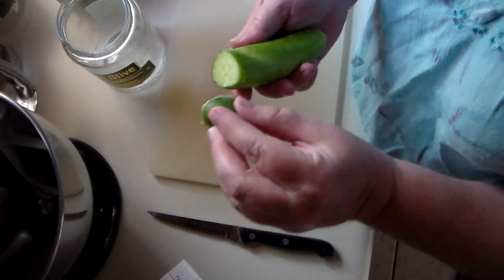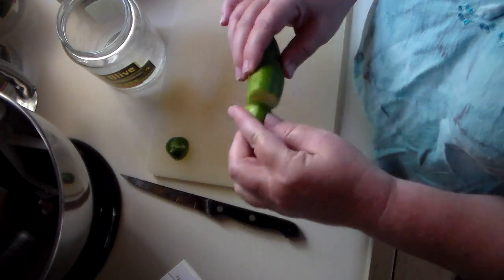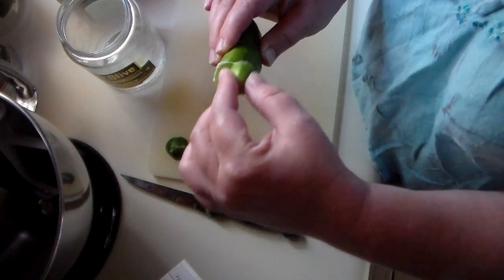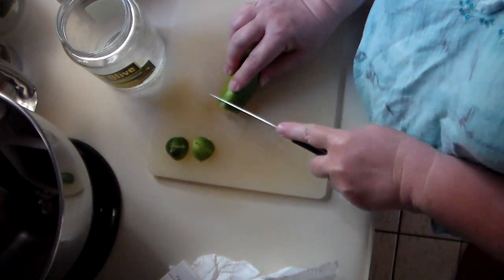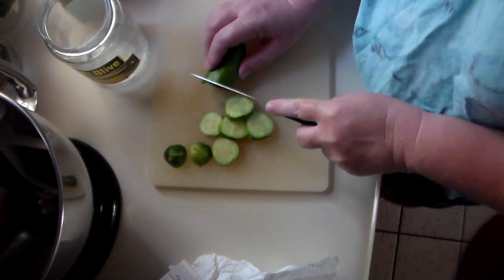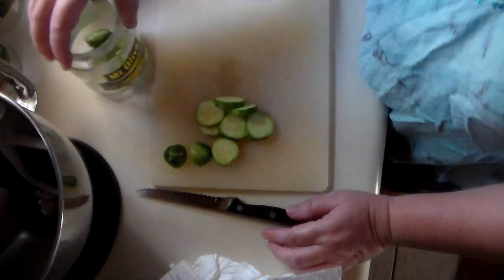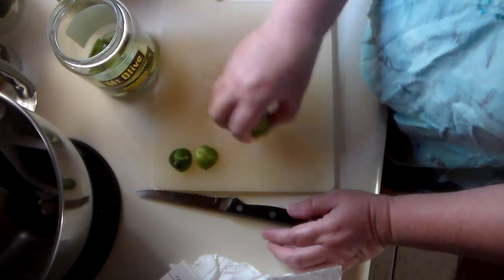I don't know if that's true or if it's a myth she learned from her mother, but I've always done it. Sometimes you just don't ask — you just do what people say when you're cooking, and I don't ever remember challenging her on why. So I'm going to take this off and then just slice them about a half inch to an inch thick. Pickles should be in everybody's diet — they are extremely good for you, they offer probiotics, and they keep good bacteria in your gut.